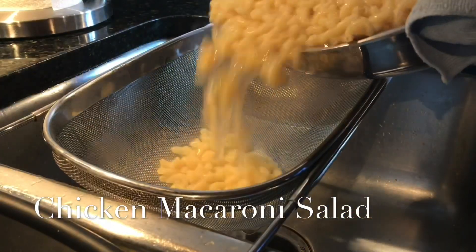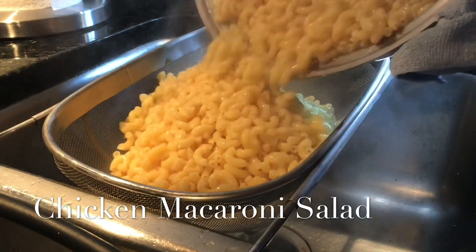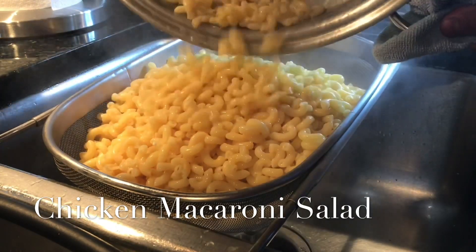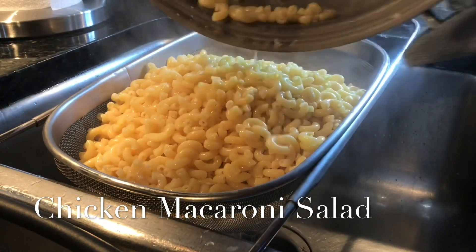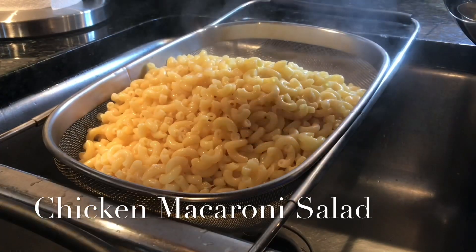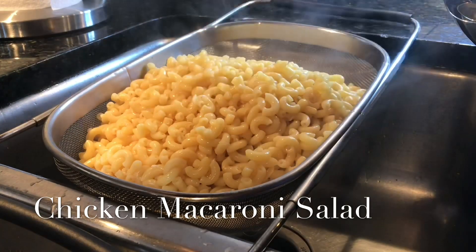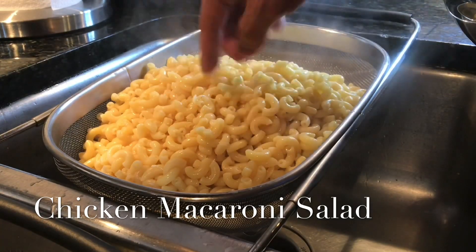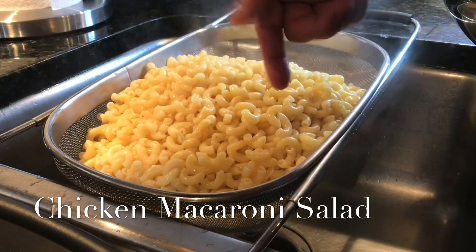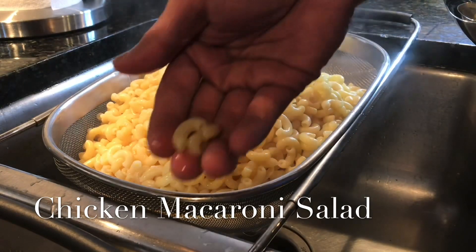After 10 to 12 minutes the macaroni noodles are cooked. Please do not rinse the noodles with water — if you do that, you're removing the starch that comes with the noodles, and then when you add your mayonnaise it won't stick to the noodles because the starch is gone. The starch is what makes the mayo cling to the noodles, but once you rinse them that binding agent is lost.